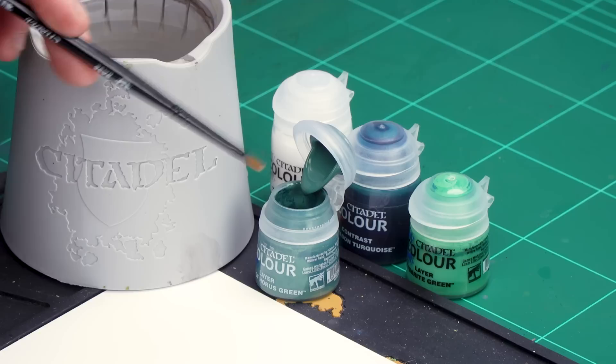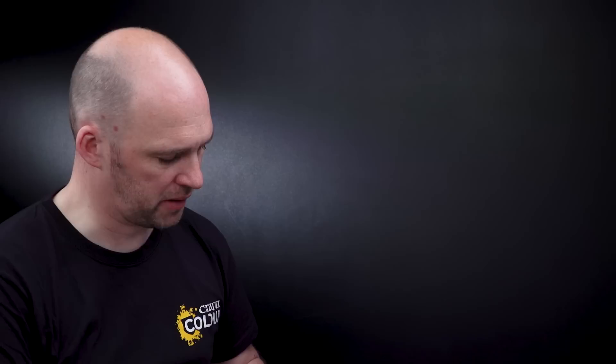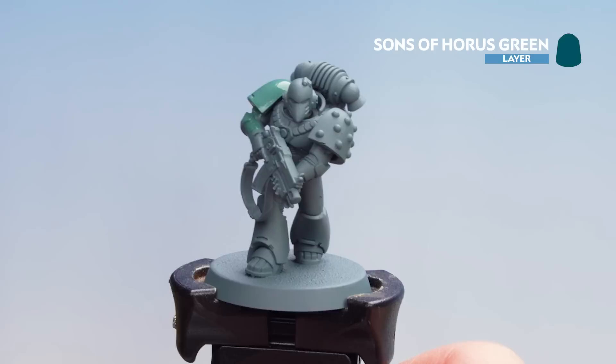The first area we're going to concentrate on is the Power Armor. For this we'll be using Sons of Horus Green as our first color. I'm going to get that onto the palette — a couple of dollops — using my medium base brush. I'll add a little bit of water just so it's not too thick and goopy, then start applying that over the armor. This is a layer paint but it's perfect especially when going over Mechanicus Standard Grey as you'll only need to do a couple of coats. Work your way around and apply a second coat if you need to.